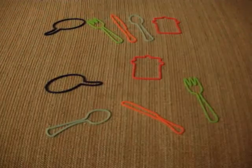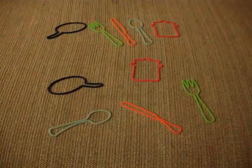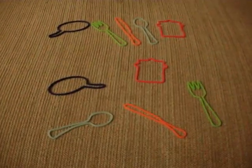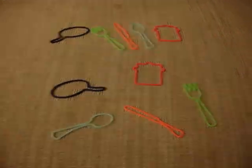Hey guys, this is my cooking pack of animal shaped bracelets. I got these from Five and Below like three or four weeks ago. I love this pack because it's cooking and I like to cook.